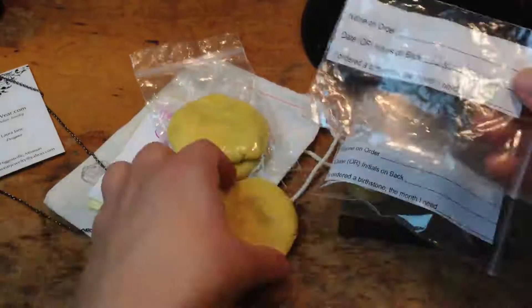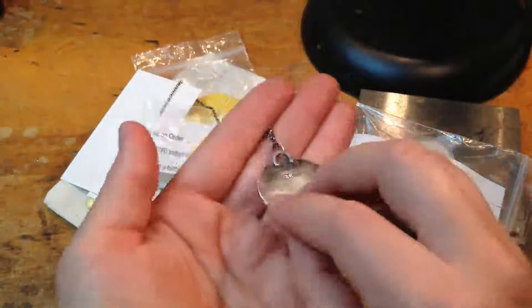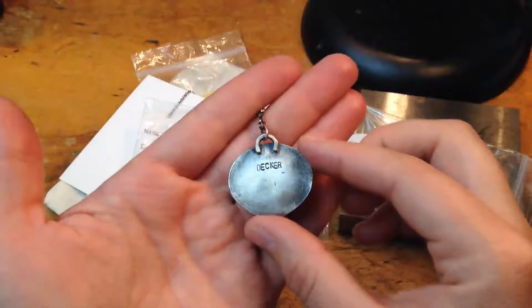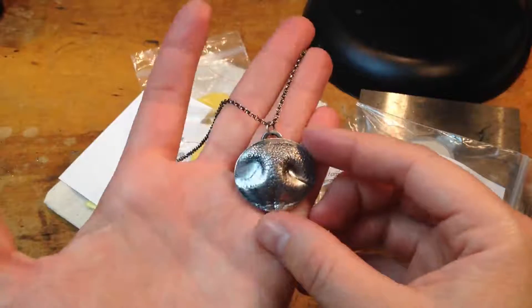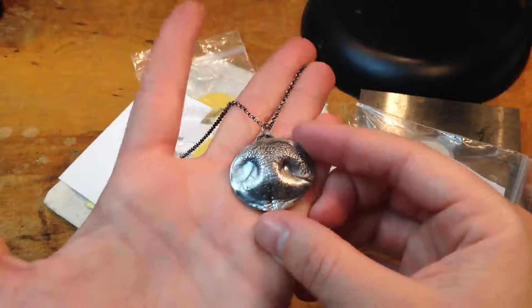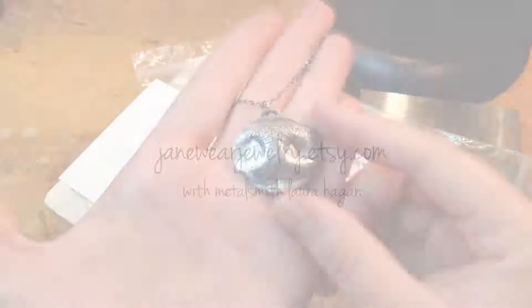Her little pup's name was Decker, so I made her piece for her and I put Decker on the back. You can see that's for Decker — it's kind of a cute name. So this is going to Karen today, and I can't wait to hear what she thinks of it. I wanted to share that with you, and I hope you're having a great day. I'll catch you later on.